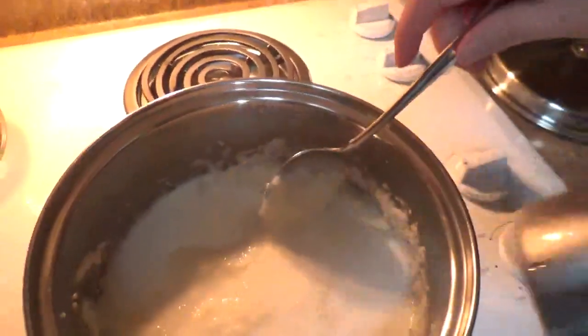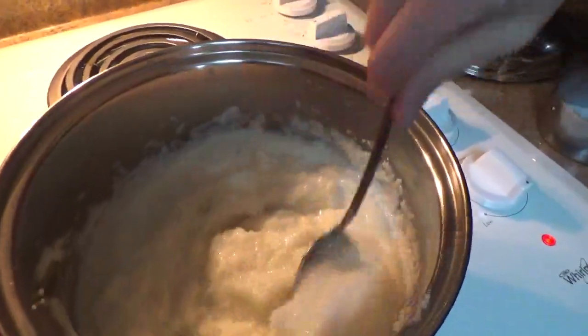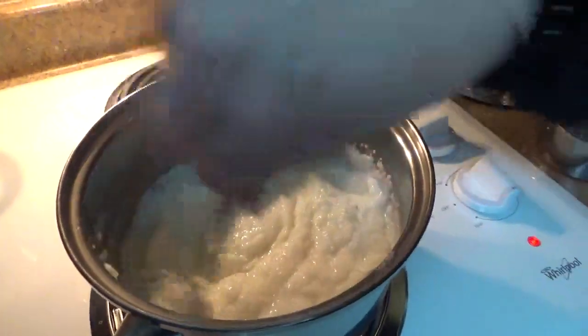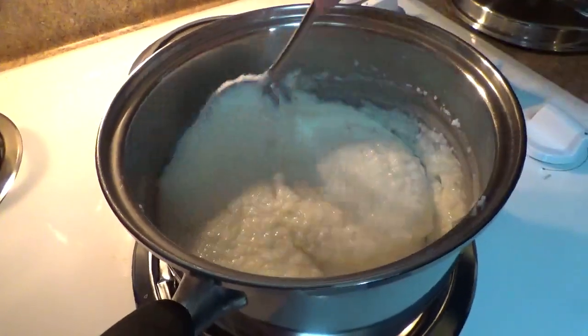It's pretty thick, so we're going to add in — check this term out — a tad of milk. That's about a fourth of a cup according to Meemaw. A tad. It's official southern language. A tad. A tadpole.